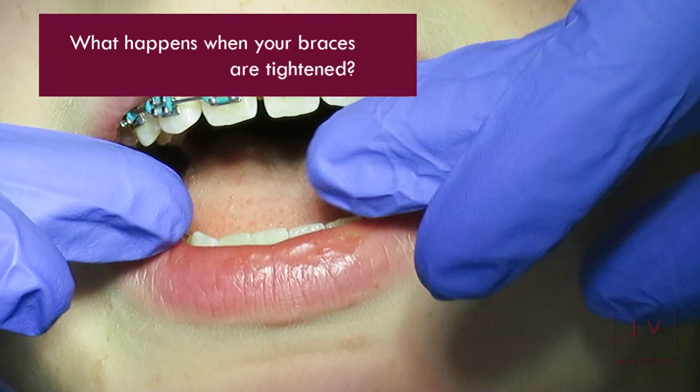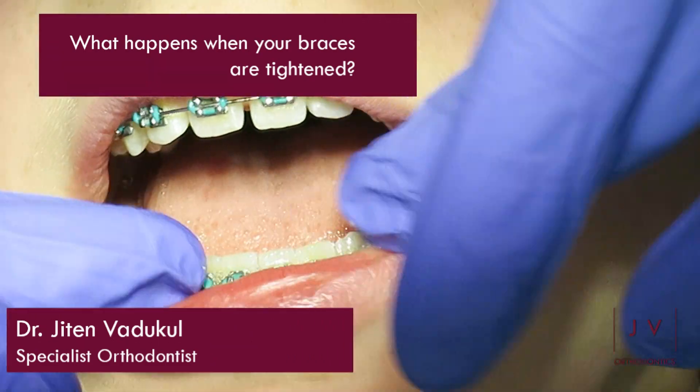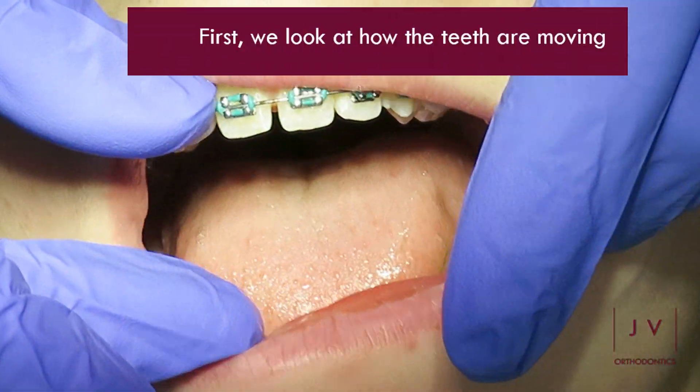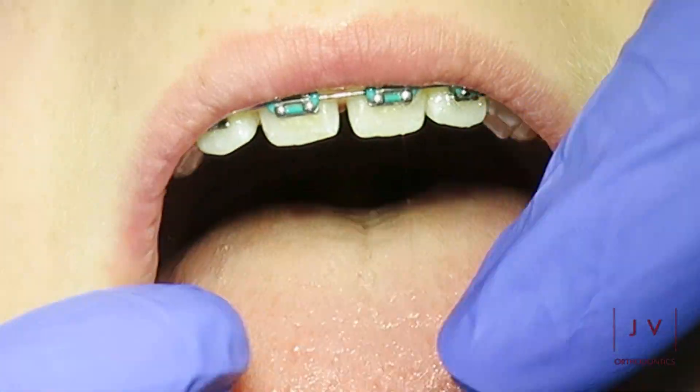Hi everybody, it's Dr Jeta Nvadakor here and in this video I'm going to show you what happens when you have your braces tightened. The first thing we do is we look at how the teeth are moving and if they are moving as per our orthodontic plan.